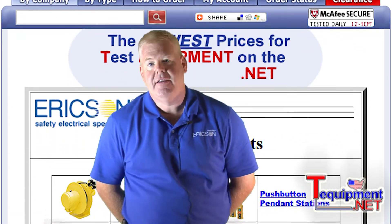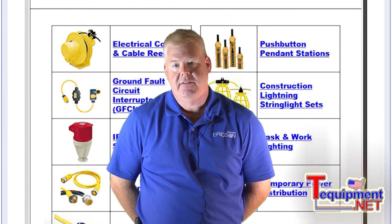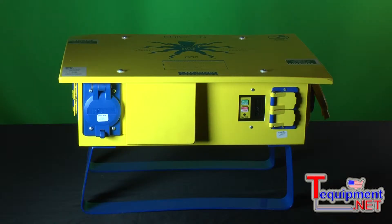Hi, my name is Dave McBain. I'm the Eastern Regional Sales Manager for Ericsson Manufacturing, and I've been in this industry 25 years. I'd like you to meet OSCAR. OSCAR is a line of temporary power distribution centers. It's the backbone of our temporary power distribution line, and it is used to distribute power to areas of either a manufacturing plant, a utility, or a construction site where you don't have existing power.